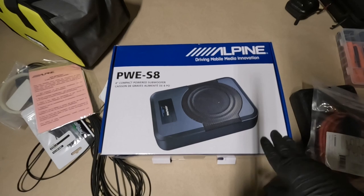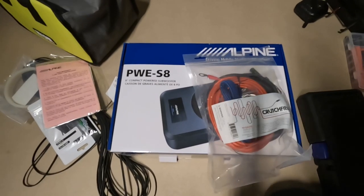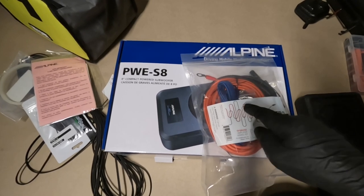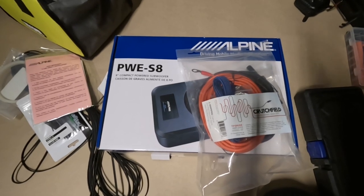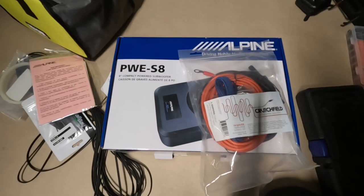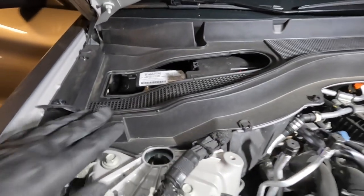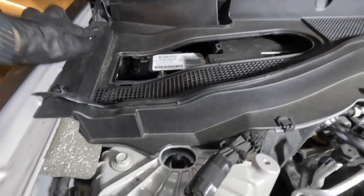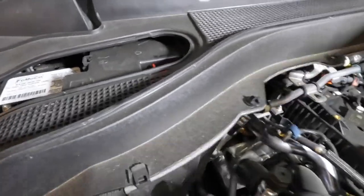All you need to do is install it and you're good to go. What I'm going to do is find a way to run the power cables from the battery all the way to the back of the vehicle. The first thing we're going to do is access the battery by removing this panel - you have fasteners here, a clip here, and fasteners here, here, and there.